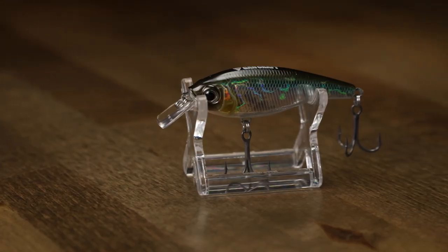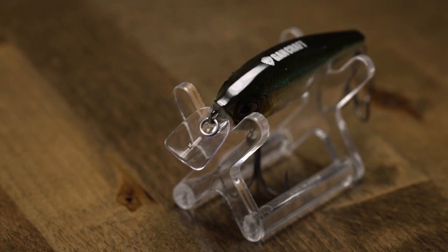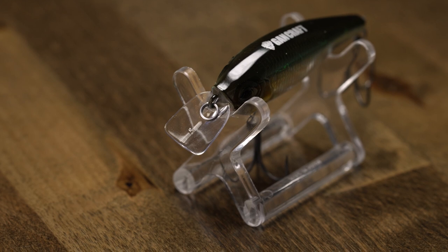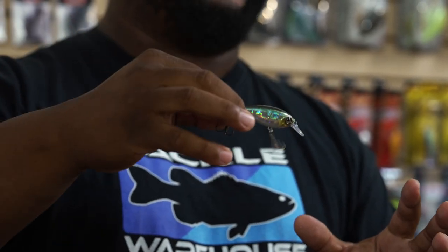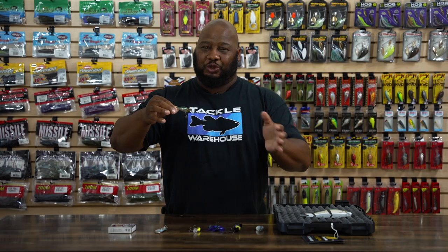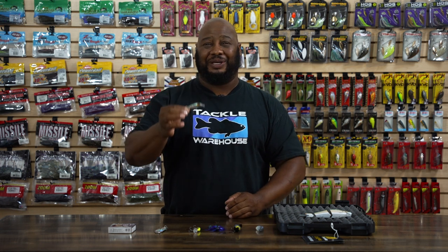This one really jumps out at me — the SR. It's basically that square bill, and I love throwing square bill crankbaits. Now with that square bill I can crash this thing through cover, and at the same time, after it deflects, I can give it a pause, twitch, twitch, twitch with the rod, just helping draw and enhance those reaction strikes. Square bill and jerkbait together — that's something I've never seen before, so this is definitely going to get you bit. I'm actually going to buy a few of these today.